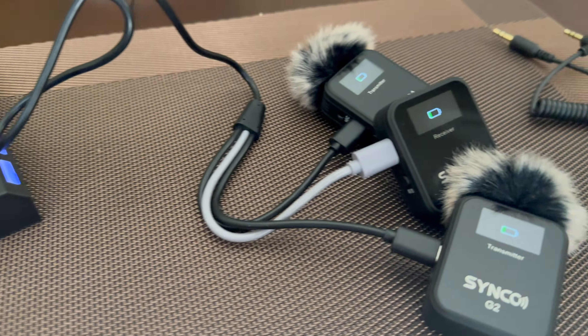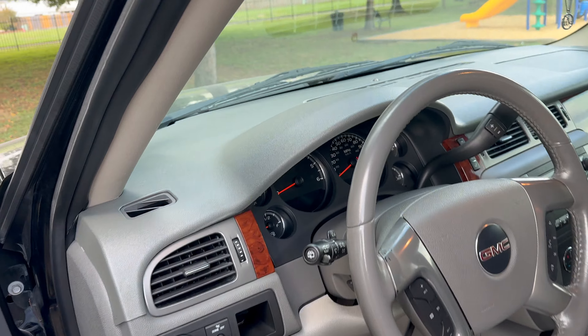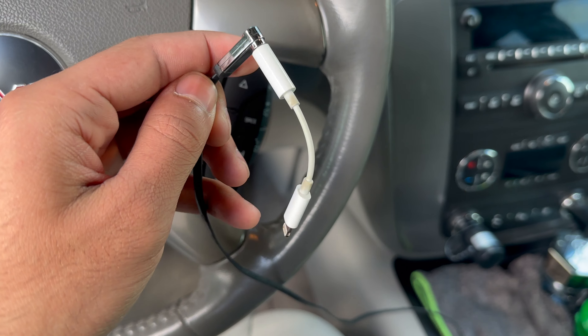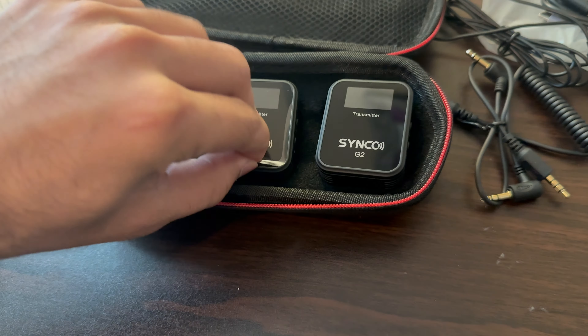This is for the camera and this is for the phone. I would need a dongle to connect it to the iPhone — I have it in the car, I'm just gonna grab it from there.